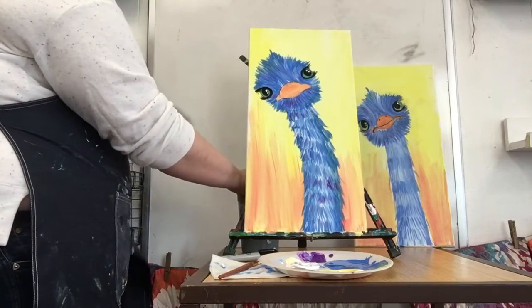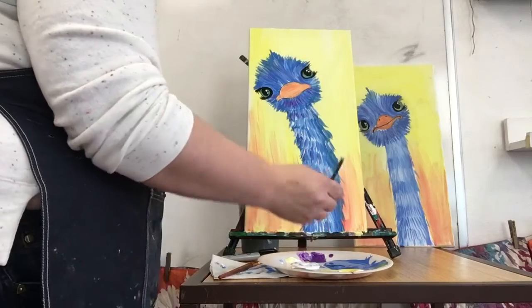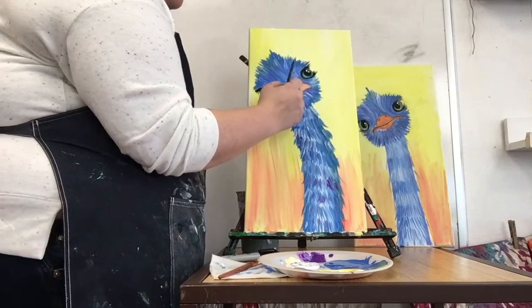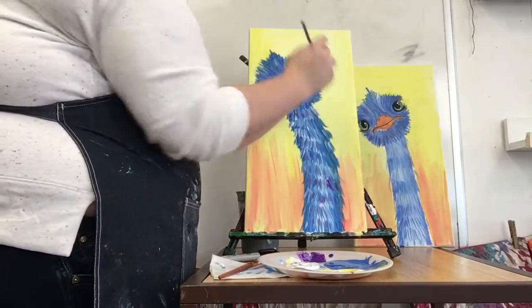I'm gonna wash my brush again and put a little coat of orange on my beak again. Then with a final touch of a little bit of white, I'm gonna add some white highlights in places up here.